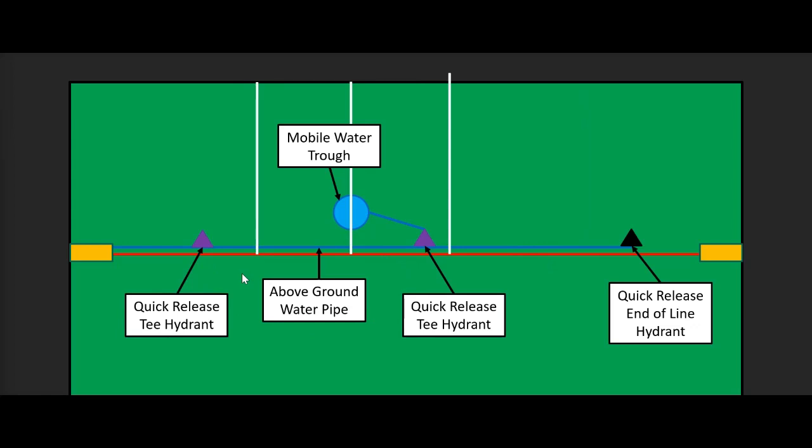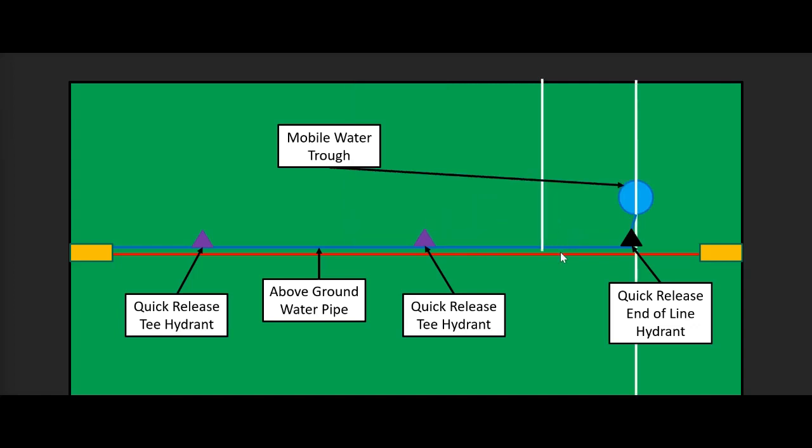An alternative flexible option uses temporary fences — a three-fence system where animals graze between two fences with a safety break ahead. A couple of tee hydrants and one end-of-line hydrant sit in a pipeline on the surface under the temporary electric fence. Troughs are dragged and placed under the fence so animals drink from both sides. If animals move every two days, the troughs move every four days. When moved, the trough is eventually unplugged and plugged into the next hydrant in the series. It's an extremely flexible, very low-cost system that doesn't require much kit to set up.